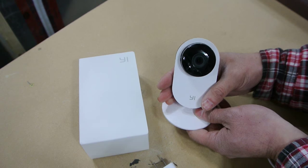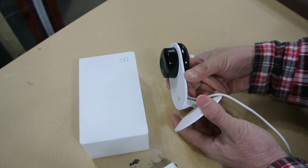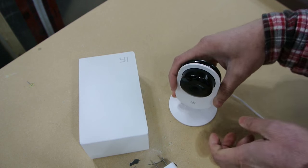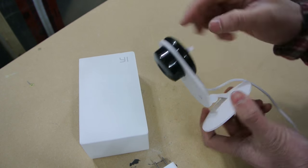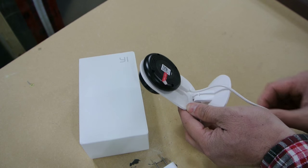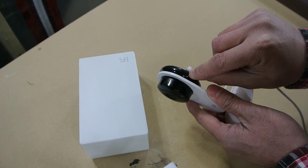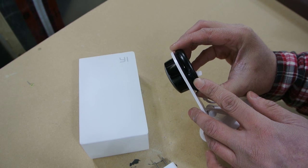The build quality is quite nice. It's made from acrylic or polycarbonate plastic with a hinge so you can move it around. It has a nice solid base and it's very light. The camera itself is just this little part here which looks like you can remove from the ring. It has micro USB for power and a micro SD slot right here that you can put an SD card in to record video.